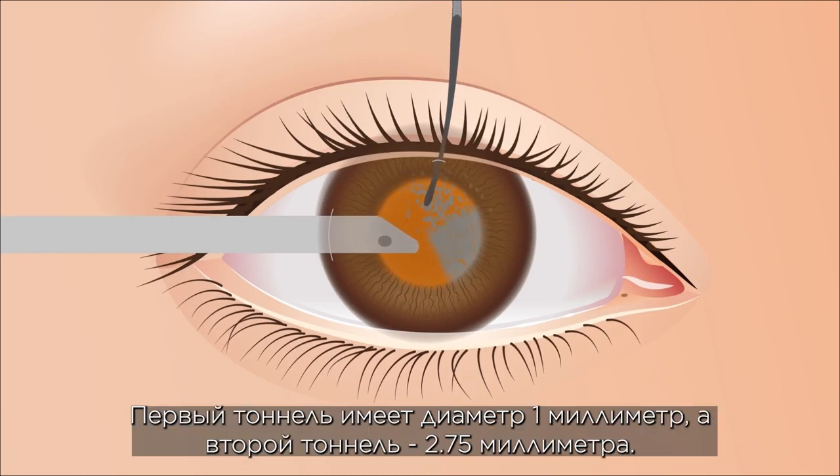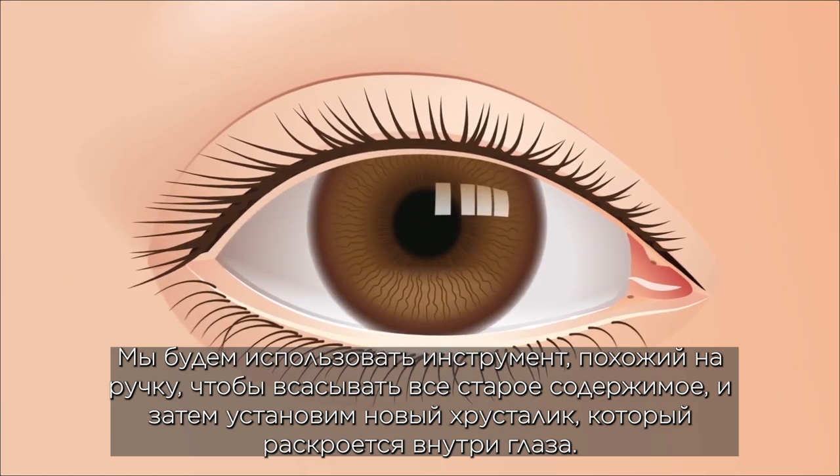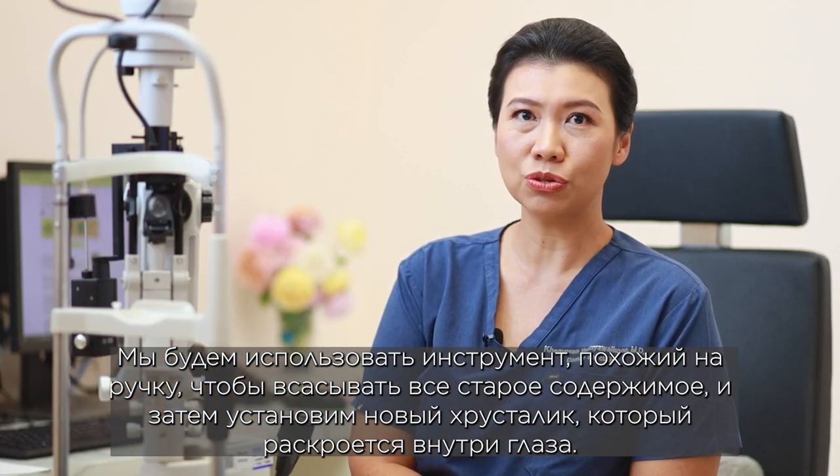The procedure will create two tunnels in the eye. The first tunnel is one millimeter and the second tunnel is 2.75 millimeters. We will use an instrument like a pen to suction the old lens out, then fold the new lens to expand inside the eye. The wound does not need to be sutured.